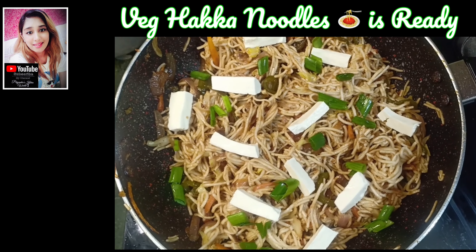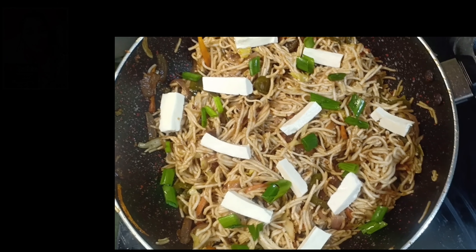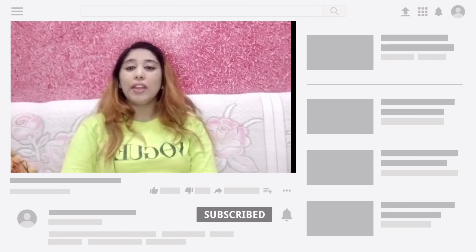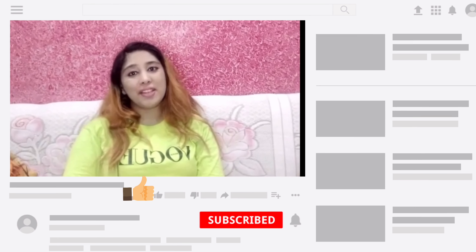Now our noodles are ready. You can see it yourself. Thanks for watching my video. If you liked it, please share, like and subscribe my channel.